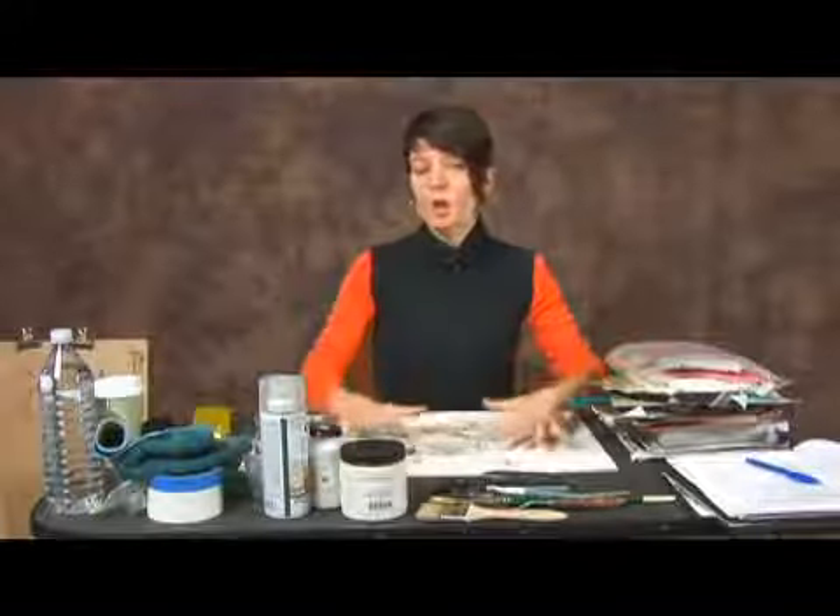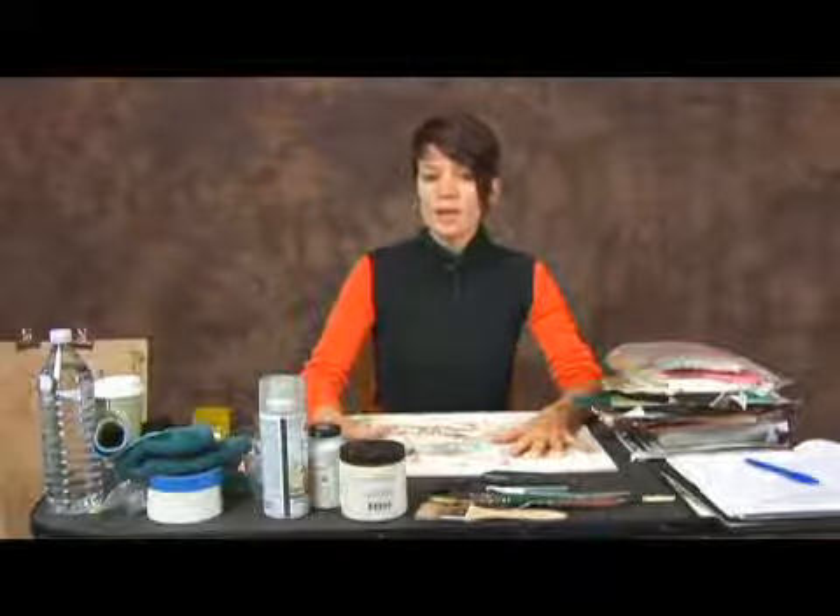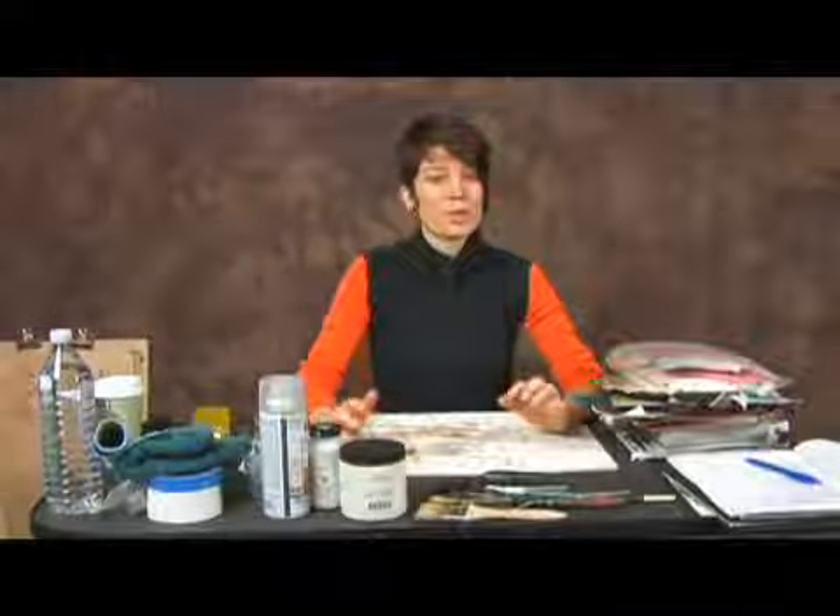Now realizing that you're already working on a flat surface, on a table surface, you still want to maintain having some sort of separate board that you're working on instead of laying your piece directly down onto your table to protect your surface.